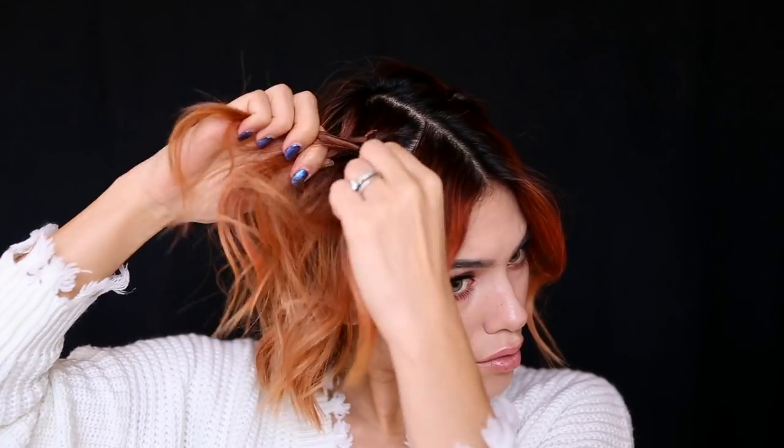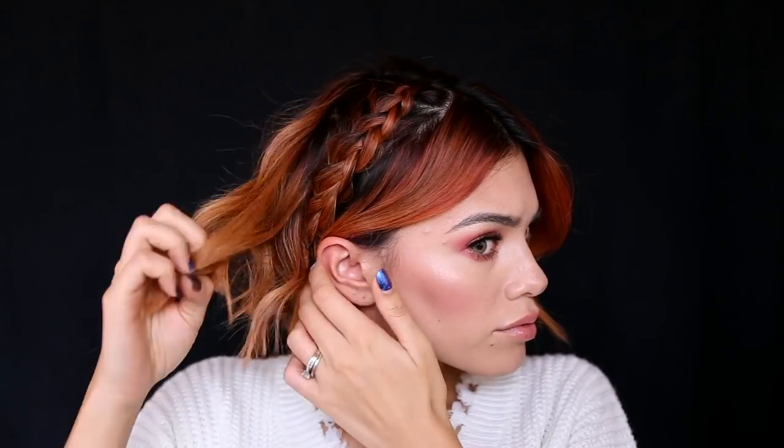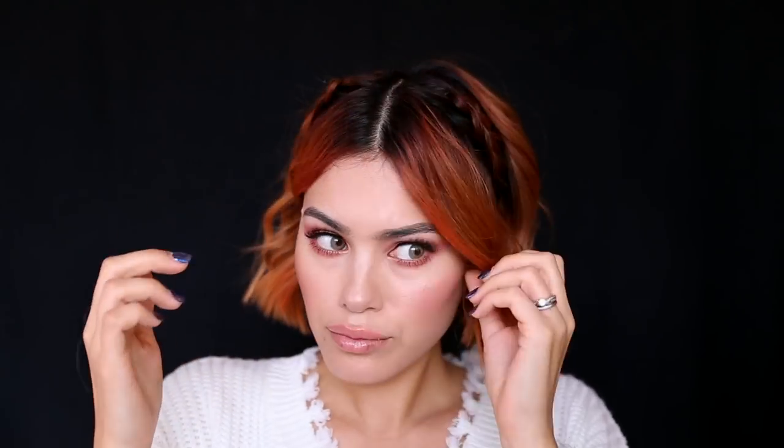Then do the exact same thing on the other side. Let's do this in hyperspeed. It's kind of like a headband braid, but it's broken in the center — so it's like a broken headband.